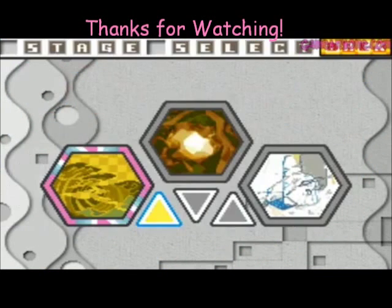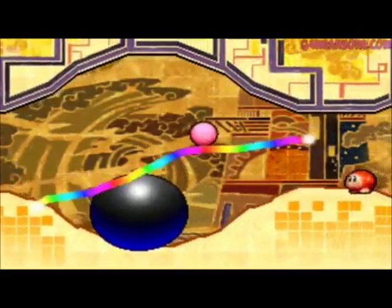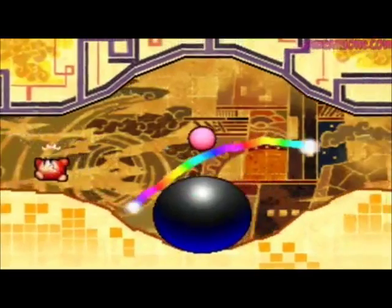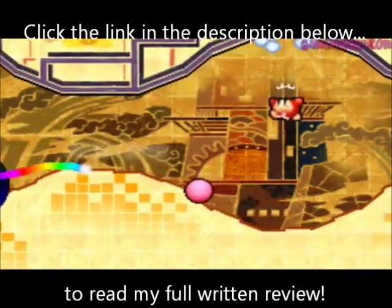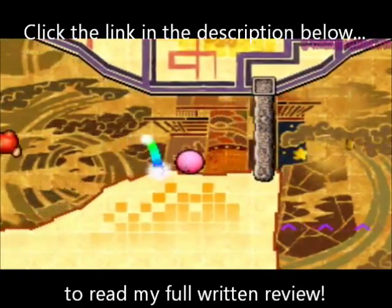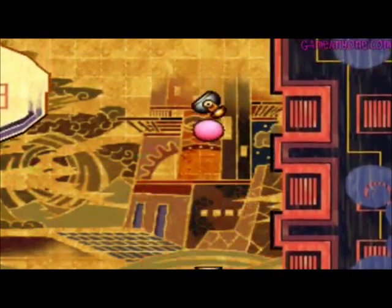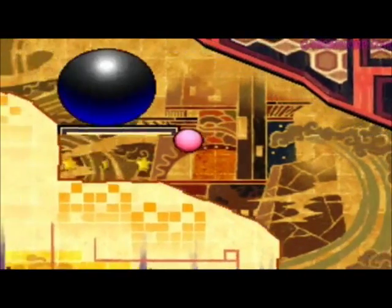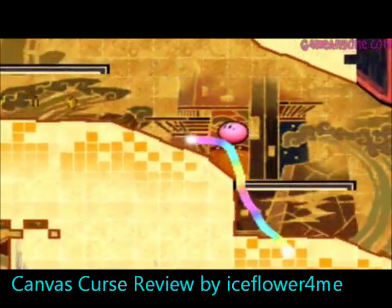Alright guys, thanks for watching. Subscribe for more reviews, especially if you want Kirby reviews, because I'm going on a Kirby review blowout. My next review will be on Kirby's Squeak Squad, so you can look forward to that. If you want a more detailed look at this game, you can check out my full written review, which has my full details and thoughts — some of which I didn't mention in this video. Comment below if you have played this game, or if you haven't, are you interested in it now? I would like to know. And until my next video, see ya!